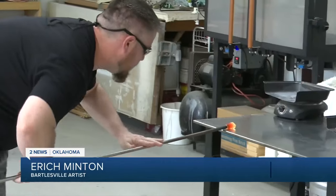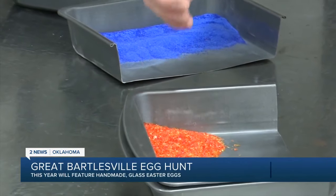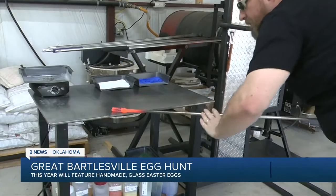The most important thing in glass is just the heat. The more I've worked with it, you realize the heat's the real important factor in all of it. Layer by layer, he precisely rolls the glass in colors until the egg takes its final form.